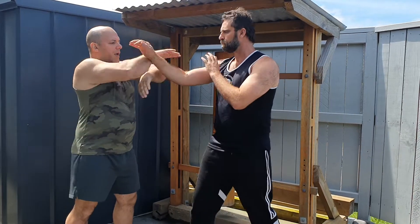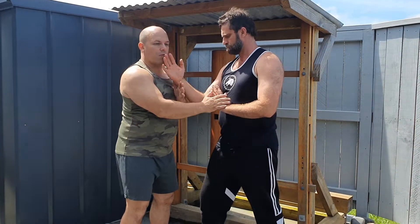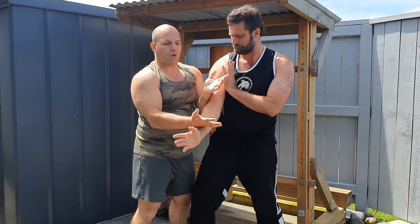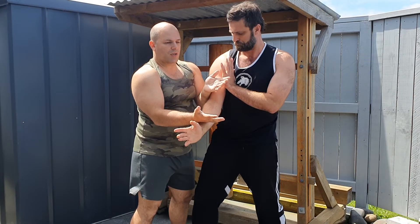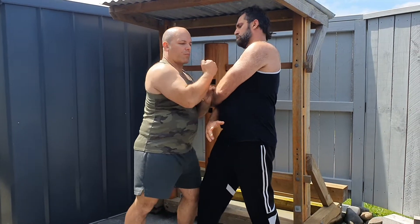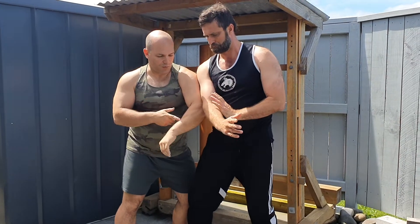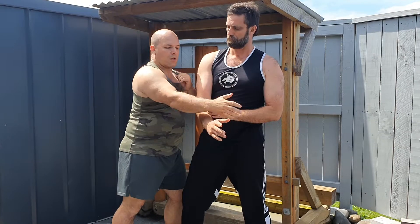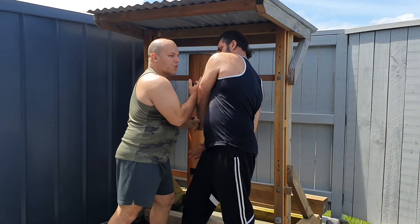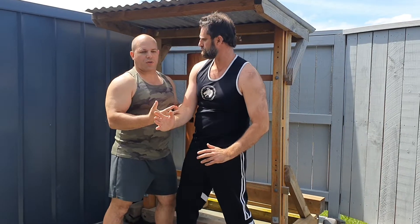Catching a punch and doing that lap sao and coming in is going to be very difficult to do. But if we're already in, from a long bridge situation — I'm striking, I'm trying to get in, I'm in here — now I'm in short bridge. This is where Wing Chun works, this is where our GCL skill works. He punches here, I spread, I strike, I control. He pushes me from here, I use my hip and rotate with my bong, and then I can strike and come back in. I can arm break. He punches here, I can deflect and punch. He pushes me away, I can use the bong to deflect, come back in. So the bong is a very close range technique.